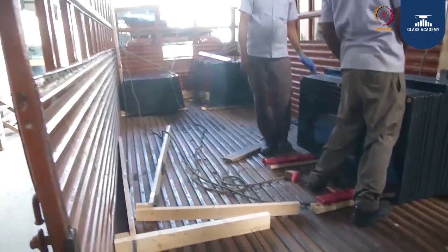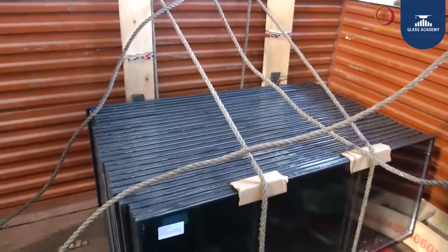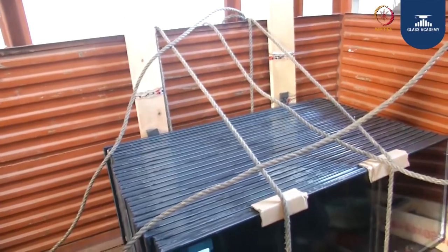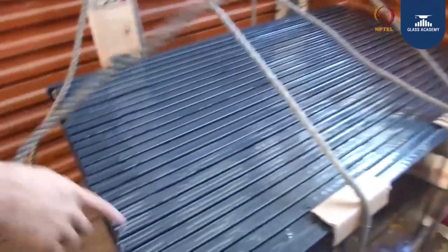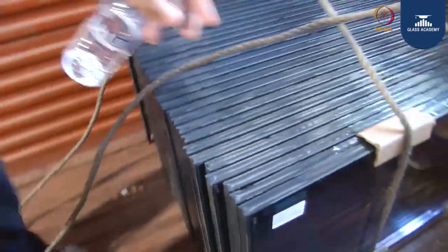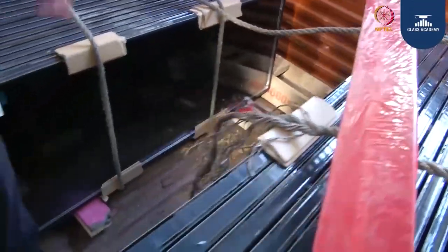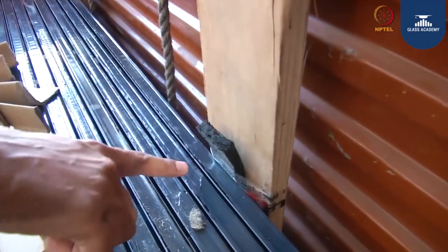Inside the vehicle you can see all the glasses are stacked as per dimensions and sizes, and in between the glasses you can find the separator which acts as interleaving. They are applying cardboards to protect the edges of the glass, and bottom support is also being given with rubber cushioning.